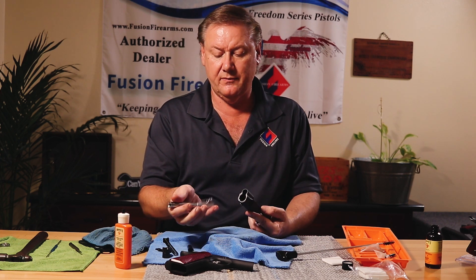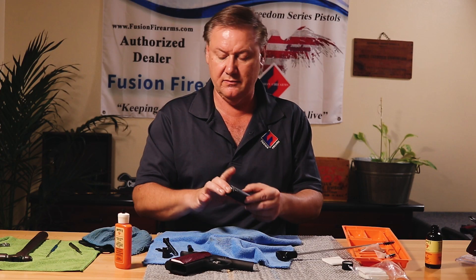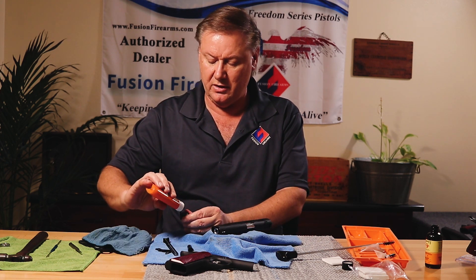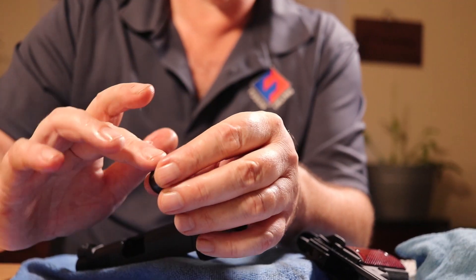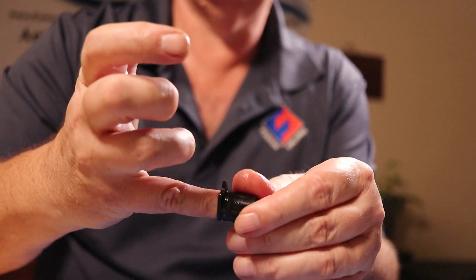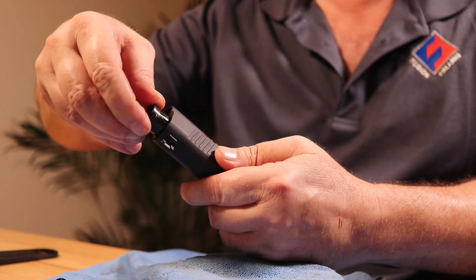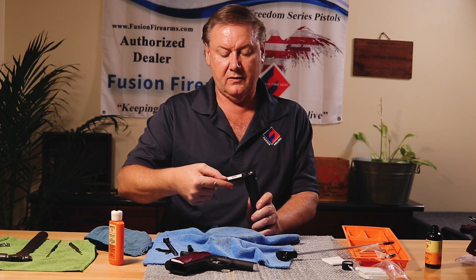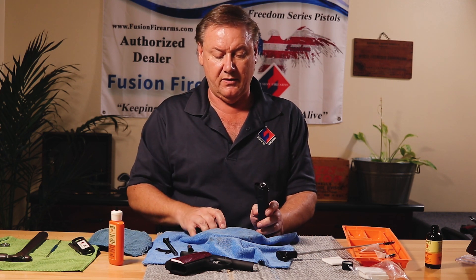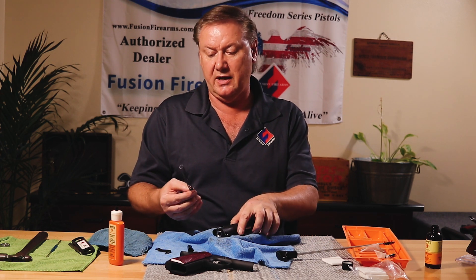Link down, barrel back in, up into the locking lugs — looks good. Now it's time for the bushing. Put a couple drops of oil on the OD and ID, put a few drops around the lug and outside. Align the lug to the window, barrel in, turn the bushing clockwise to the ready position to get the guide rod in.